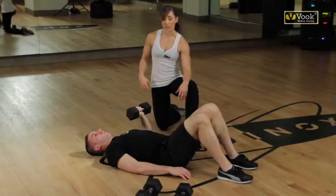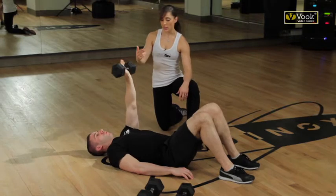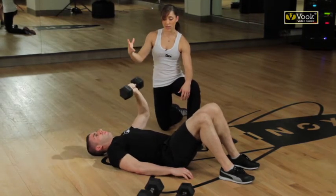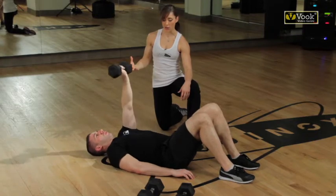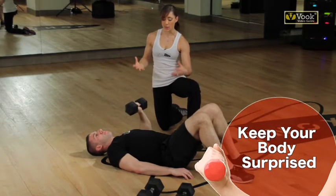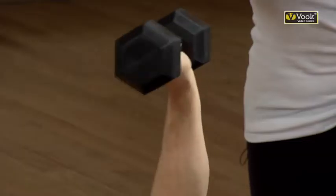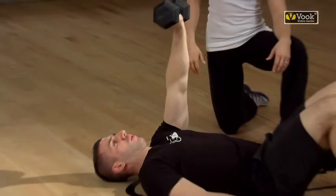Now you're going to reverse it. He's going to start from the top, slowly bring it down, then power it up on the exhale. This is going to yield a different effect — it's all about changing the variables on your body, keeping your body surprised. Give me two more just like that. This is emphasizing the eccentric phase, the negative phase.